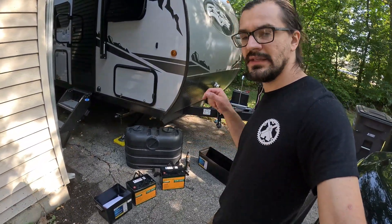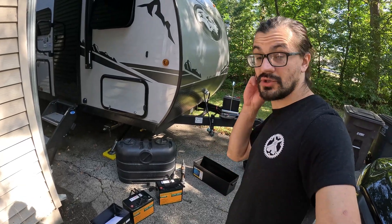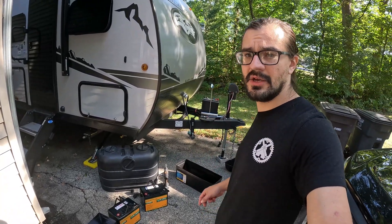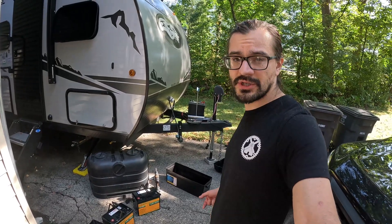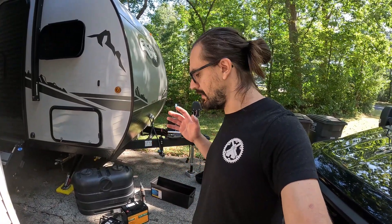What I have here is two 12 volt 100 amp hour batteries. It should give me 200 amp hour capacity, which is about four times more storage capacity than I had with the original lead acid. Now I am by no means an electrical expert, but I do know this is a super easy upgrade. I'm going to wire these in parallel and I'll show you how to do that in this video.